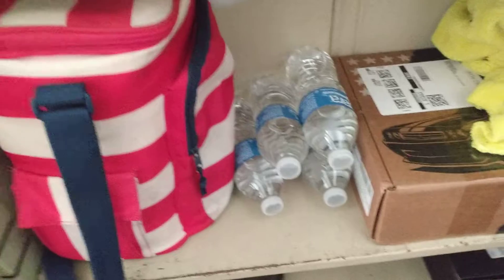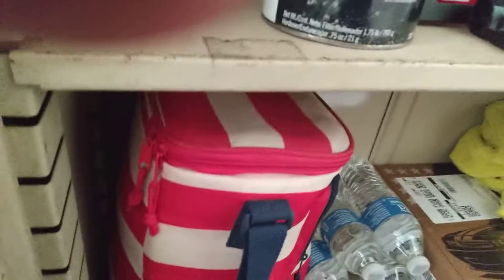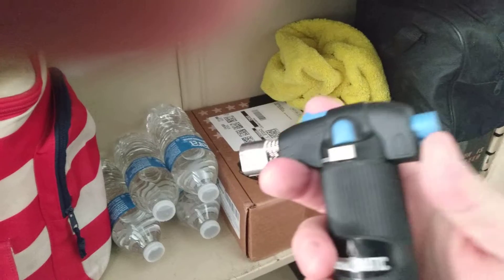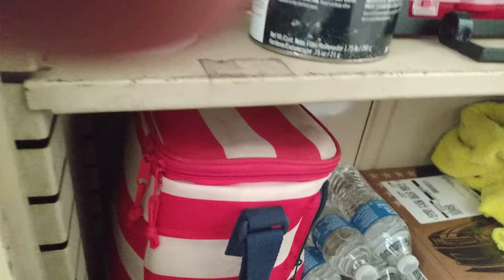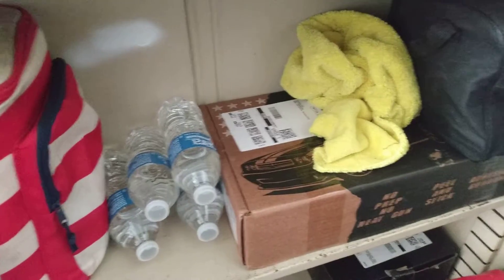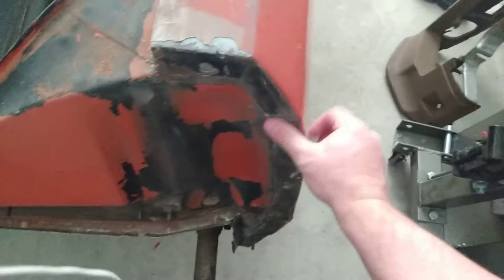Got some water — gonna need some water. I got a torch in case I need to burn some wires or something. Got some goop and most of the supplies I already mentioned.